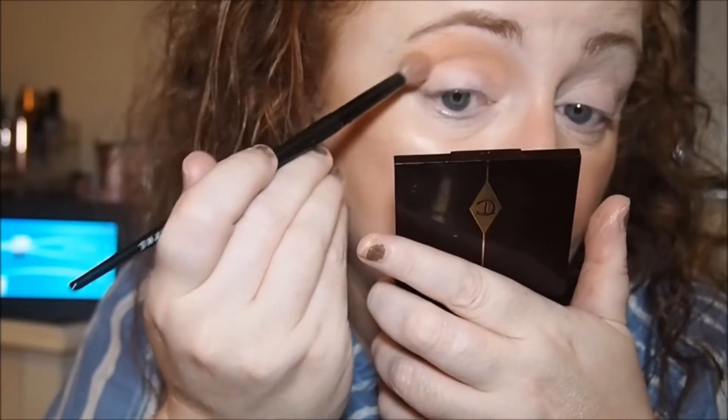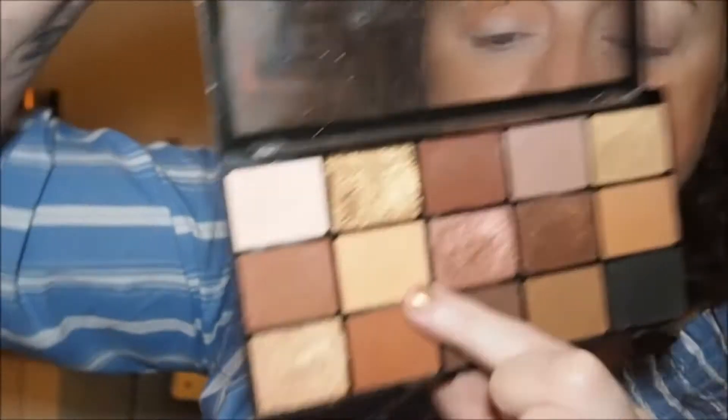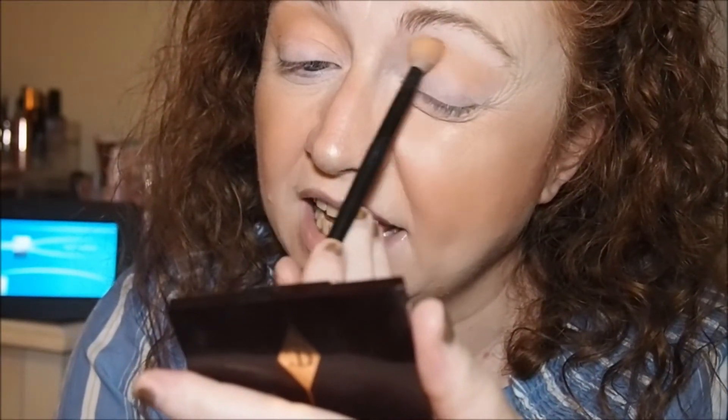That's blended out like a dream. I've run that through the color switch and the duplicate shade is shade seven in the Revolution palette. It's quite powdery as well, but not as powdery as the ABH.